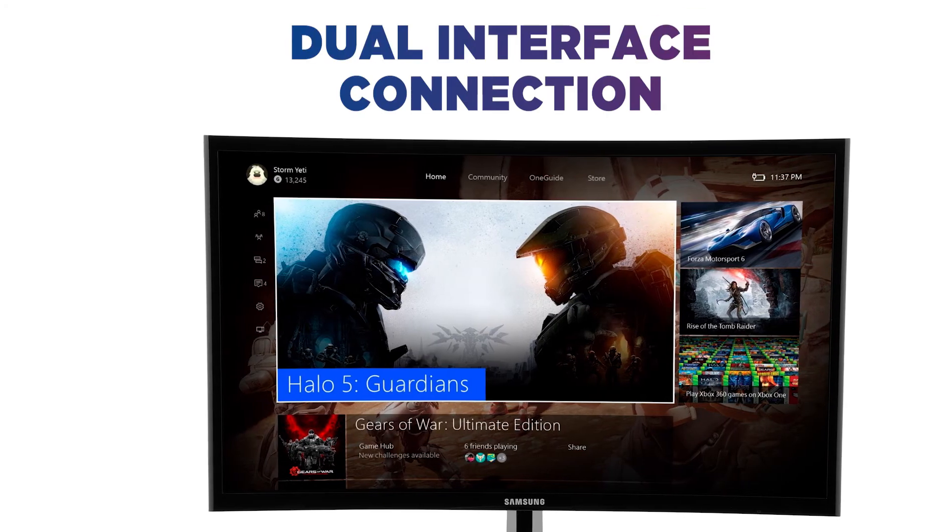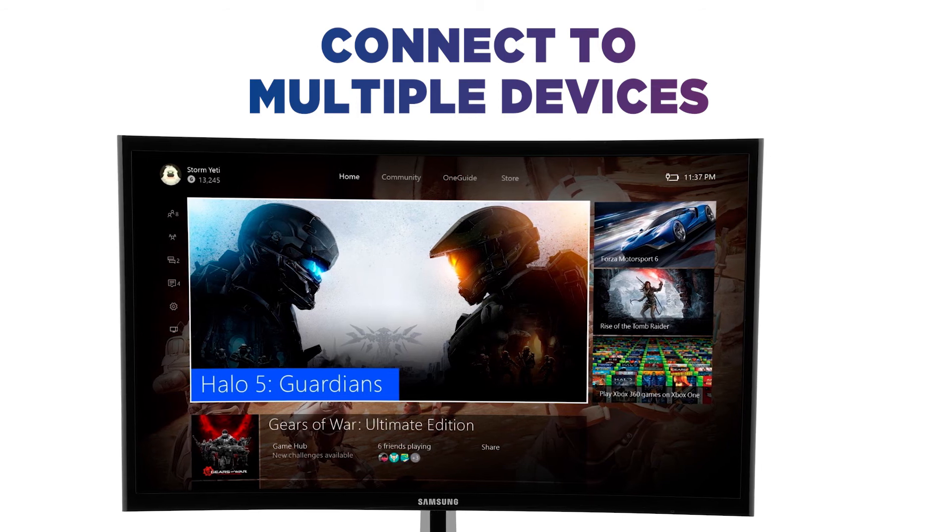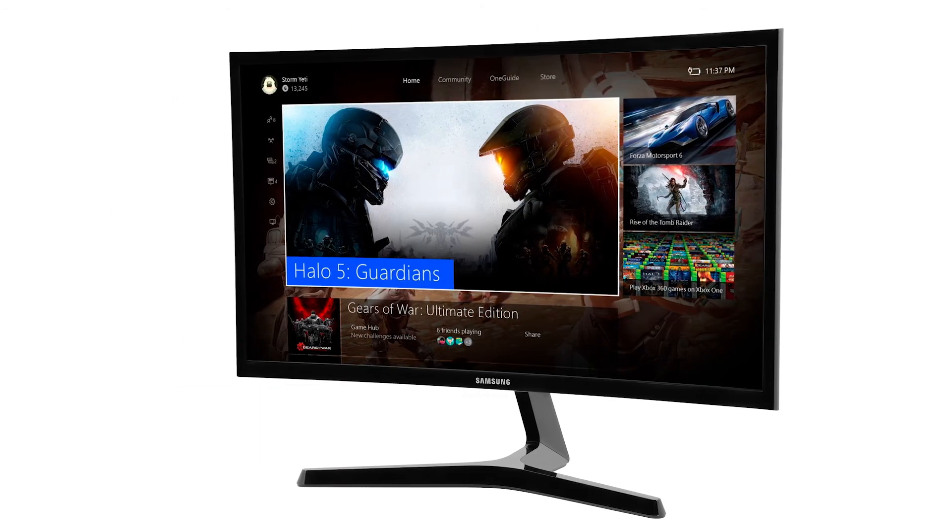Make the most of dual interface connection and easily connect to multiple devices using HDMI and D-sub ports, which is ideal for hooking up to PCs and game consoles.